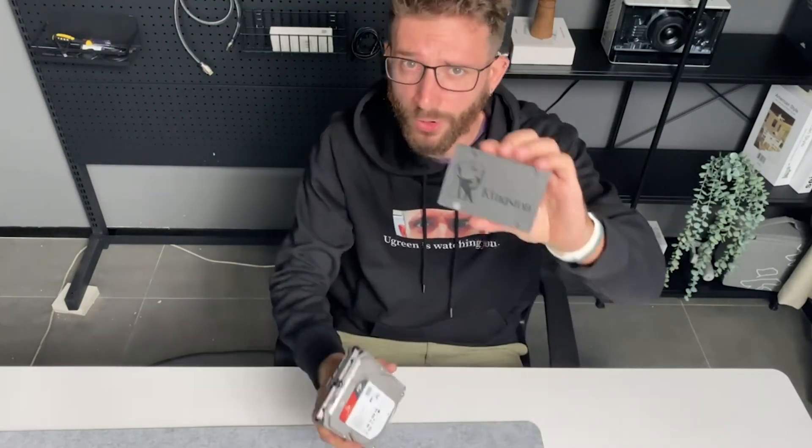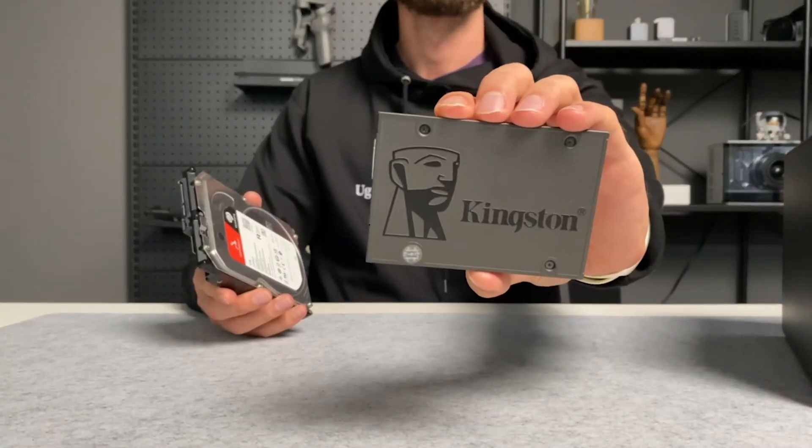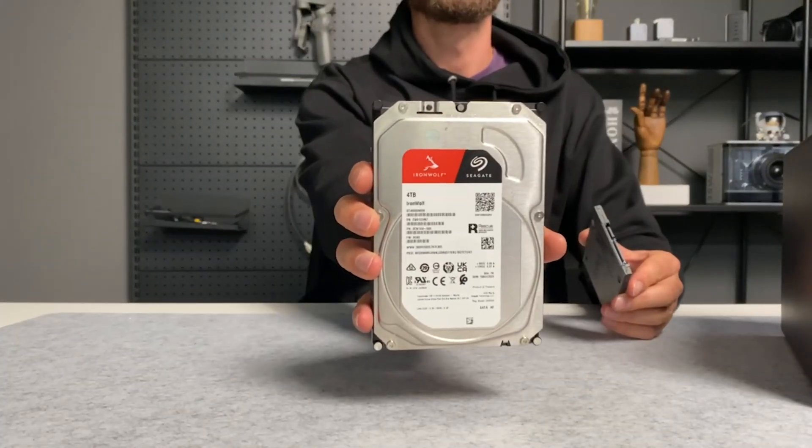3.5 inch HDDs or 2.5 inch SSDs? Since we announced NAS Sync, people have been asking if they could use SSDs instead of HDDs in their NAS Sync, and the answer is yes. You can use both 2.5 inch SSDs and 3.5 inch HDDs in your NAS Sync, as long as it's one of the models with the drive trays in front. And in this video, I'm going to show you how to install both.